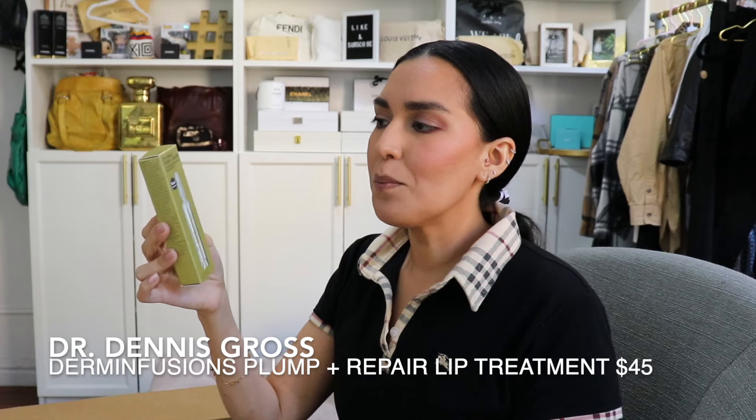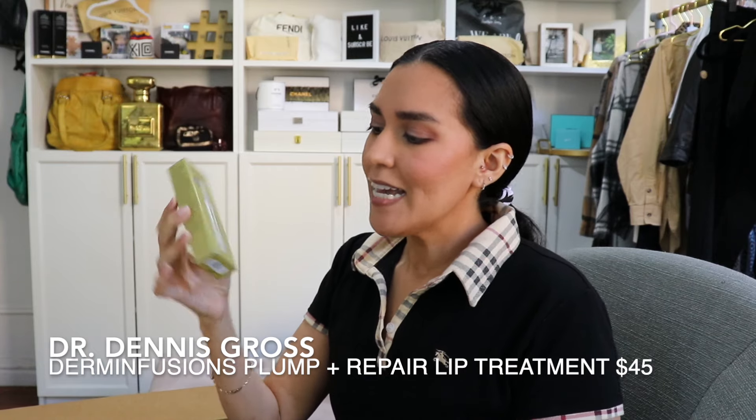Moving on to skincare. The first thing I'll show you is from Dr. Dennis Gross — their 3D Visible Plump and Repair Lip Treatment. This has gone viral, you've probably heard of it. With 20% off, I felt like this was my chance to try it. Apparently it not only plumps your lips but also helps with the lines that develop on your lips as you get older. I spoke to one of their representatives at Sephora who told me about how effective it is, and like so many of us, I've really wanted to try it based on TikToks I've seen.